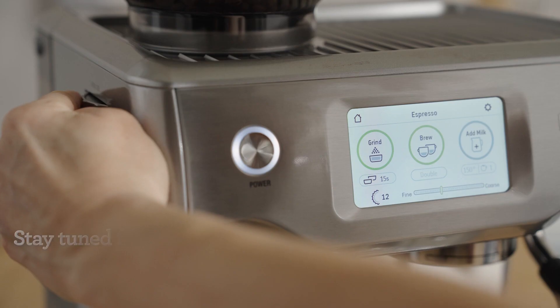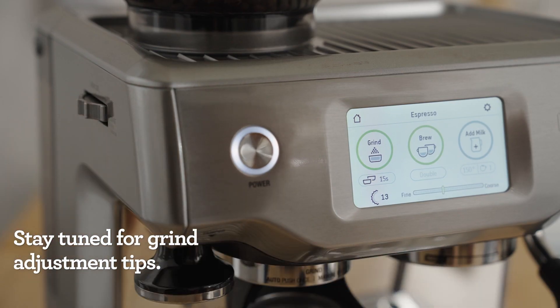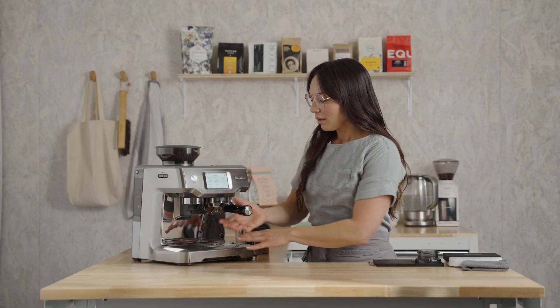What I've noticed while dialing it in is it's super sweet — graham cracker sweetness with a dried fruit aftertaste. You are gonna love this coffee. My grinder is set at a 13, and yours may be different, and that's okay. Let's start with the brew.